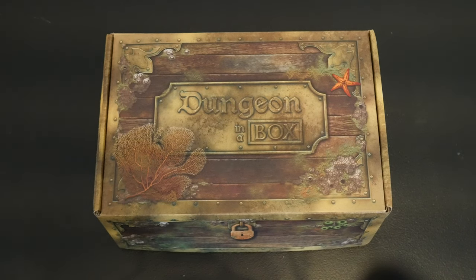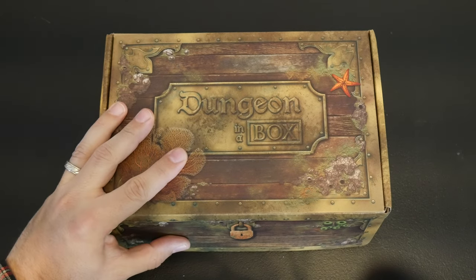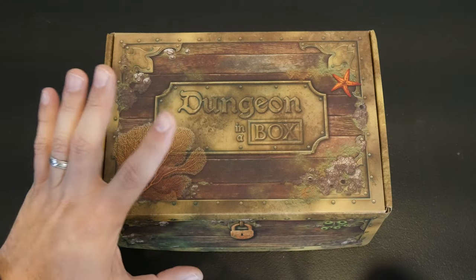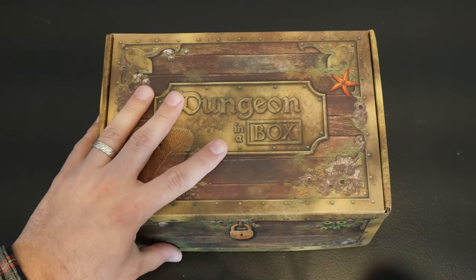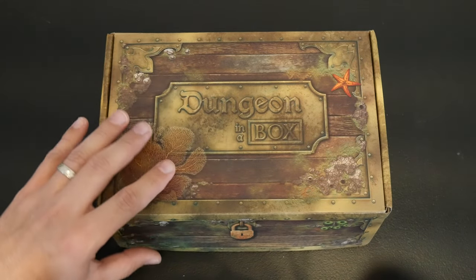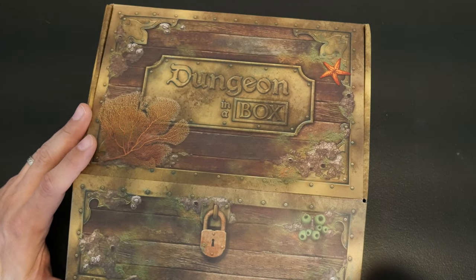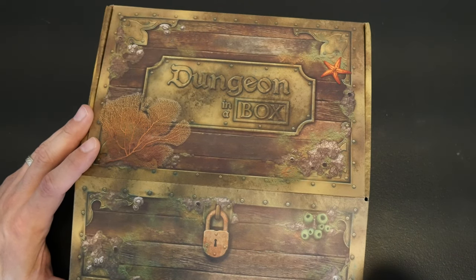This is the first month that I received, and I think this is the campaign from year three. So this is going to be all of that campaign. If you're familiar with Dungeon in a Box, you know what's in this box. But I just want to show it off a little bit because I am very impressed. I think this is around $40 a month, but for what you get — it's a year-long campaign.